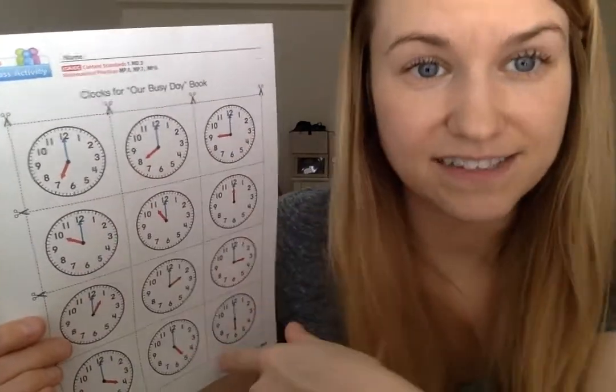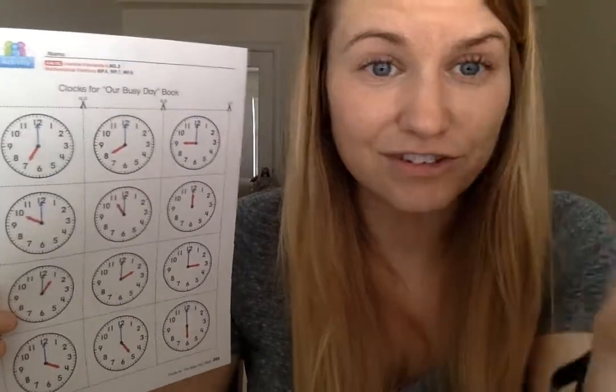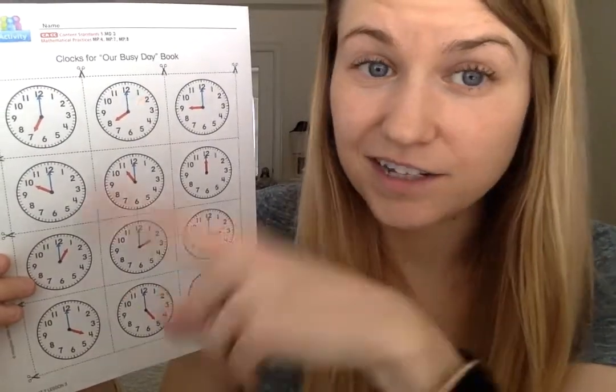So it goes from 7am to 6pm — seven in the morning to six at night. Some of you aren't up at seven o'clock anymore because your schedules have changed since you're at home. Because there's no AM or PM symbol, meaning no morning or night symbol, this seven o'clock — if we want, we can pretend it's seven o'clock at night if you're still up then. You can get creative. We're kind of not following the rules, but that's okay.